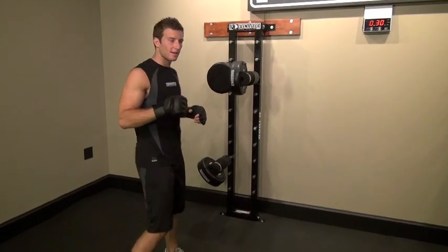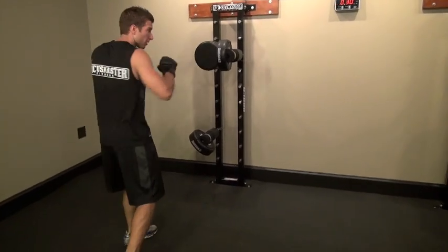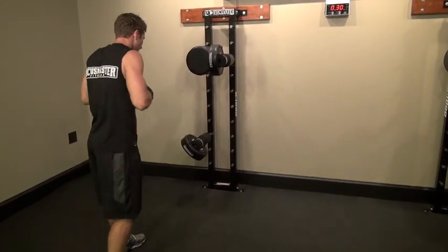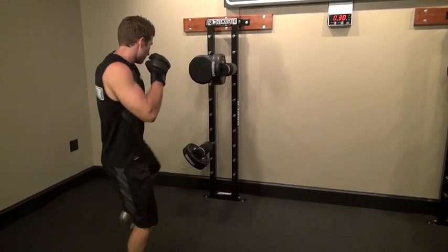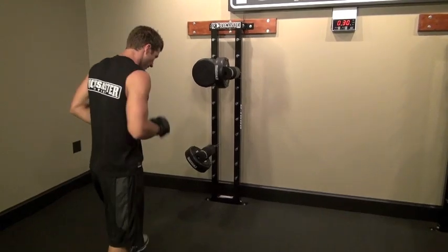So here we have combo number six. I'm going to start off with a low left leg kick, come in with a jab, a cross, and then a left hook. So this is what it looks like in slow motion.